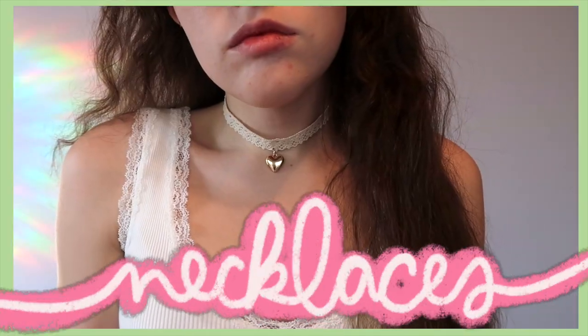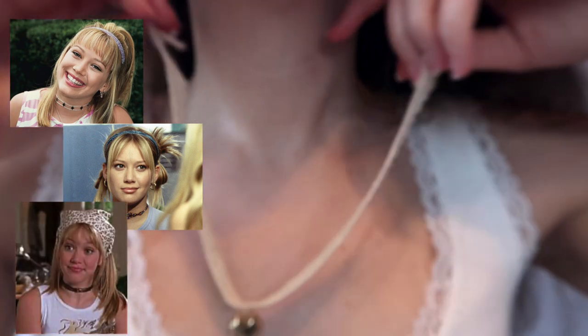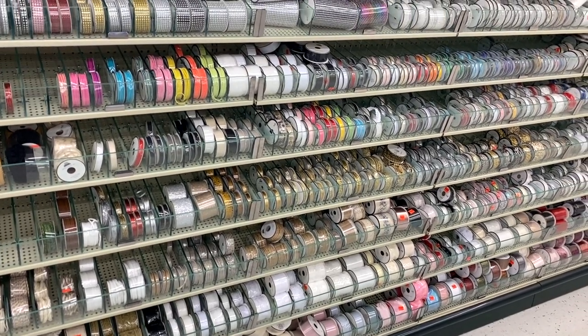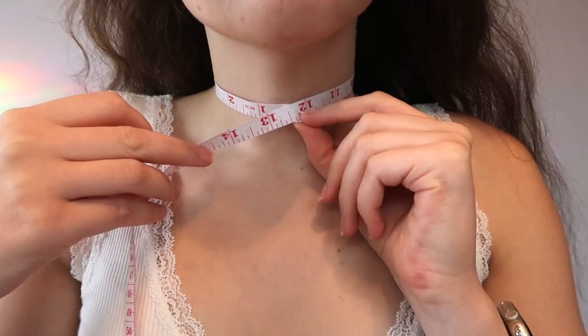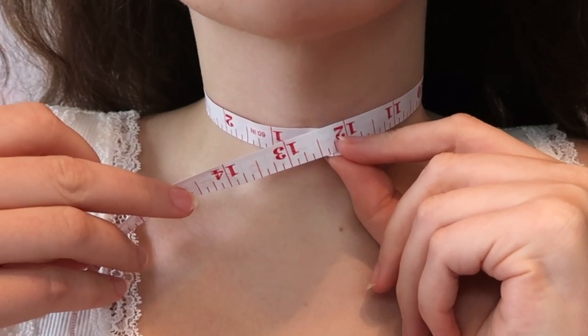The first project I made were these lace chokers. In the early 2000s the choker trend was still alive and well — just look at pictures of Hillary Duff, iconic. The main thing you'll need for this project is some sort of ribbon or trim. I picked out a whole bunch of different trims at my local Hobby Lobby, but if you or someone you know is into sewing, you might have everything you need at home. First, measure around your neck — mine is about 12 and a half inches.